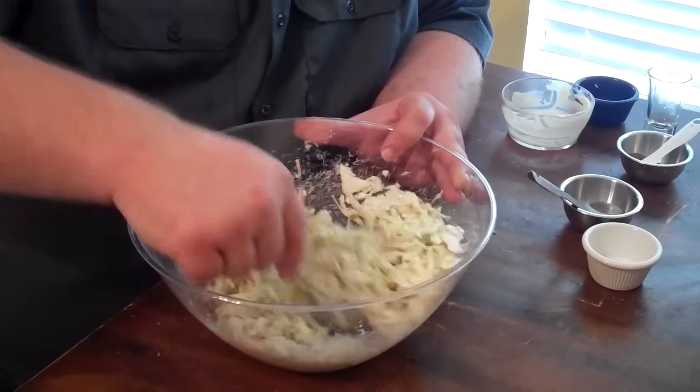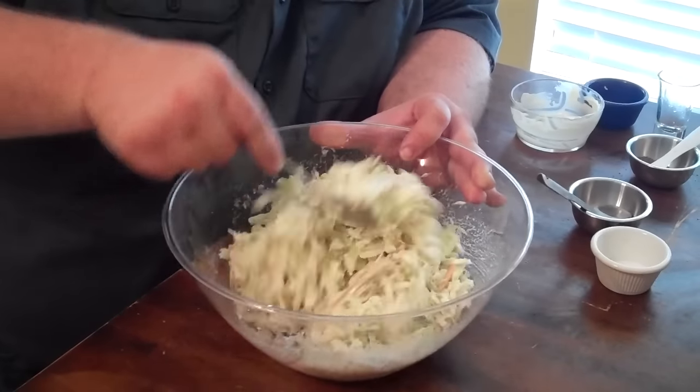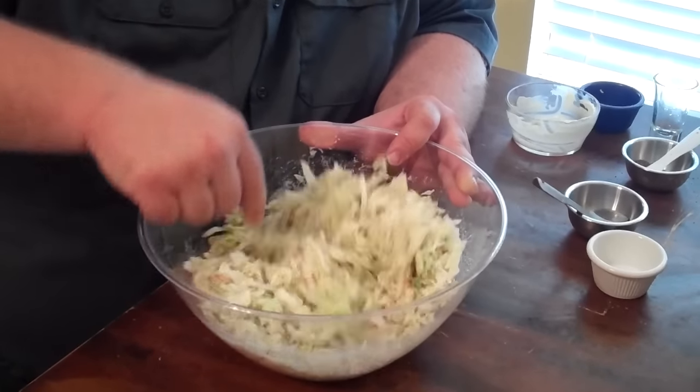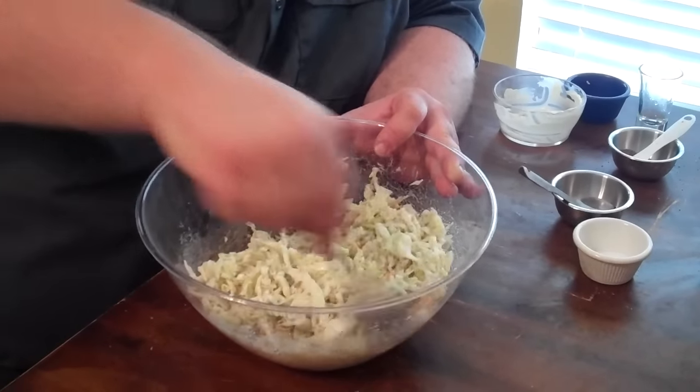You can kind of double this recipe depending on how much you're making. I'm just making enough for my family right now. But the ratios — you just add more of whatever you need: more slaw, more mayo.